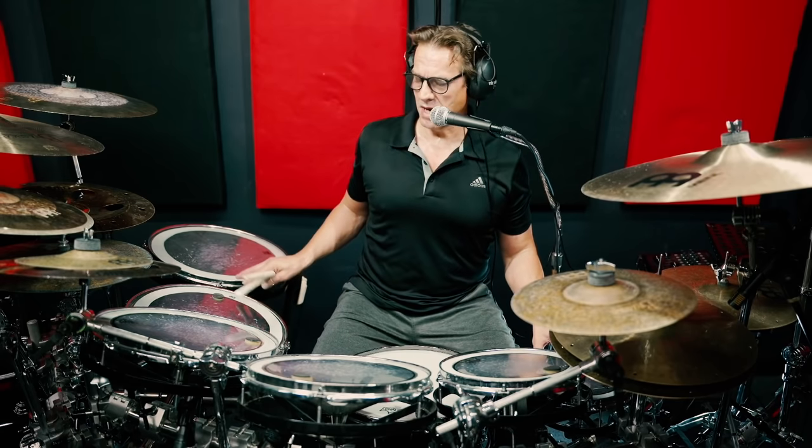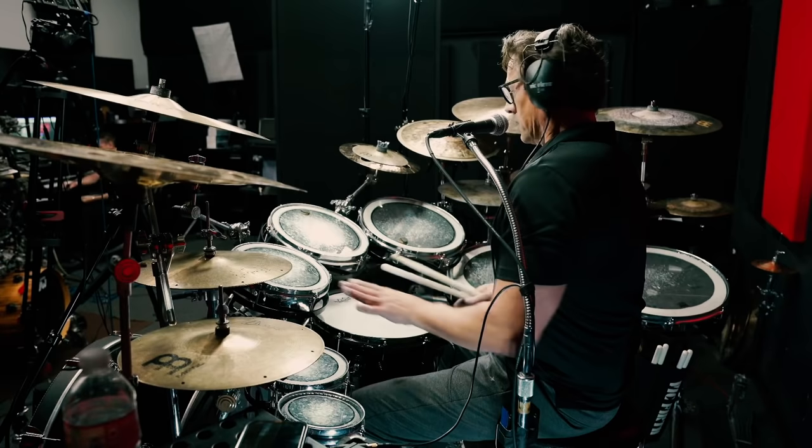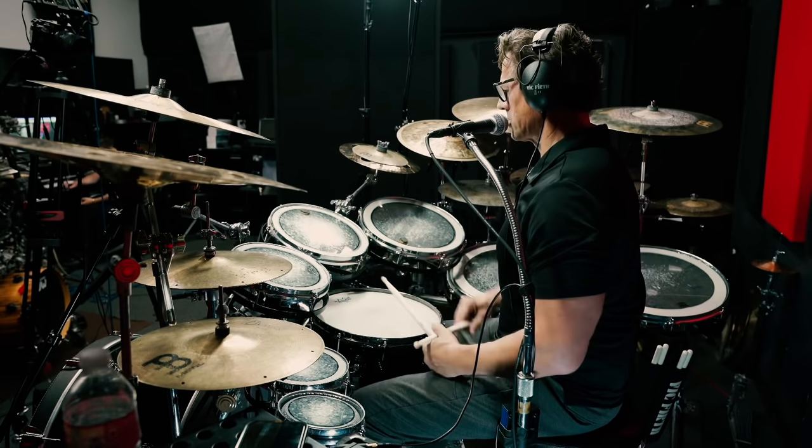With a setup like this — reminiscent of Terry's 80s Missing Persons setup — exactly the way he mounted it back in the day with the toms under the hi-hat like this. This allows you to play some really interesting patterns and I want to just show you a few that I find interesting and very useful.